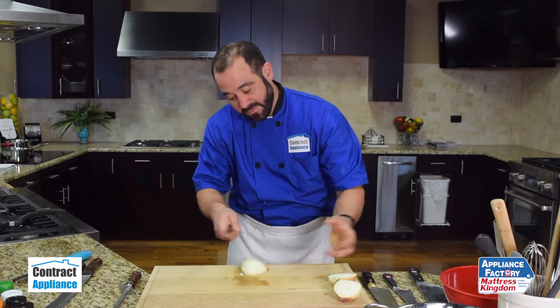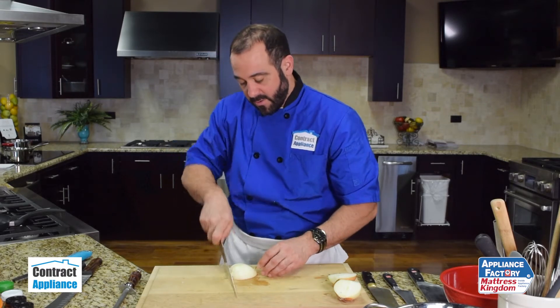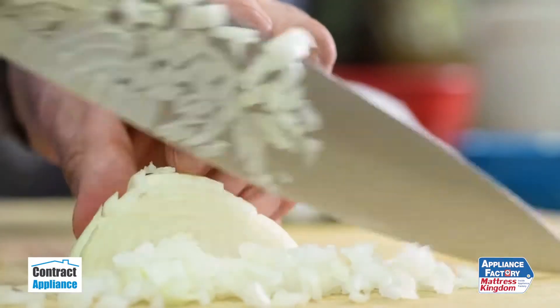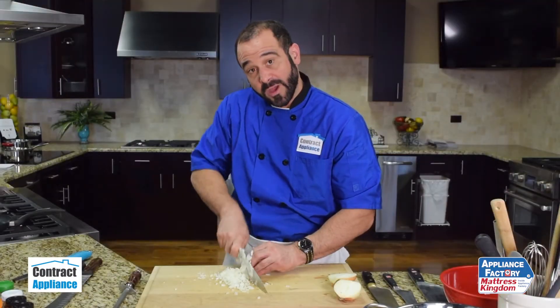That provides structure and keeps the knife from sliding. Then, with a forward rocking motion, I'm going to go ahead and take my onion down into a beautiful small dice. This is Chef Mark with Contract Appliance.